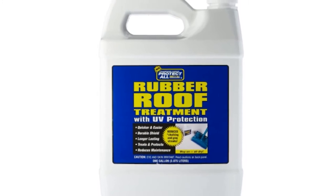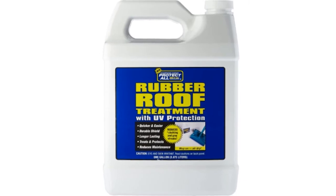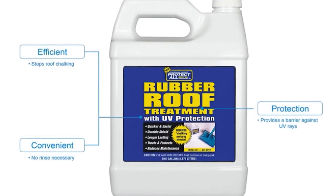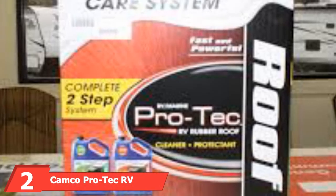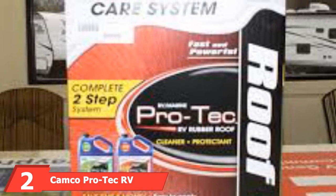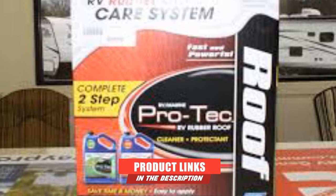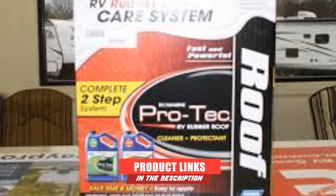It also protects the rubber from UV light and the elements. Each RV rubber roof coating lasts between 3 to 6 months, depending on your RV use. The number 2 position is held by Camco Pro Tech RV Rubber Roof Cleaner. If that grimy RV roof seems like a cleaning job too far, then check out this tough RV rubber roof cleaner and conditioner from Camco.